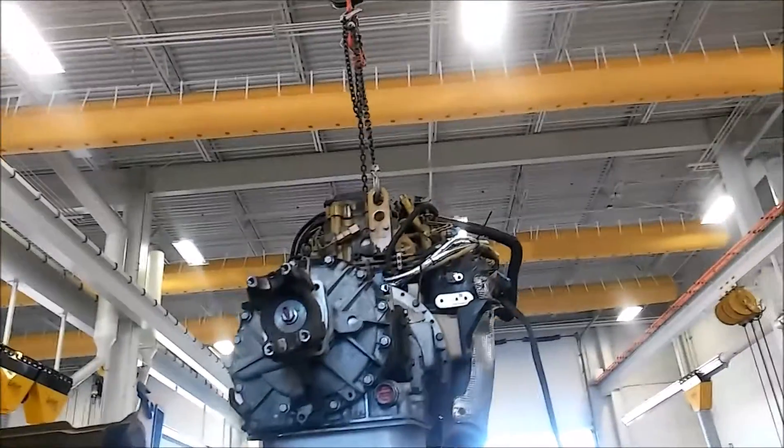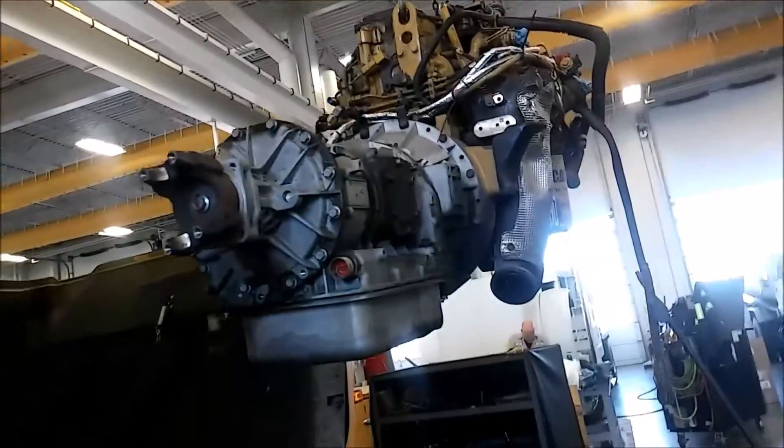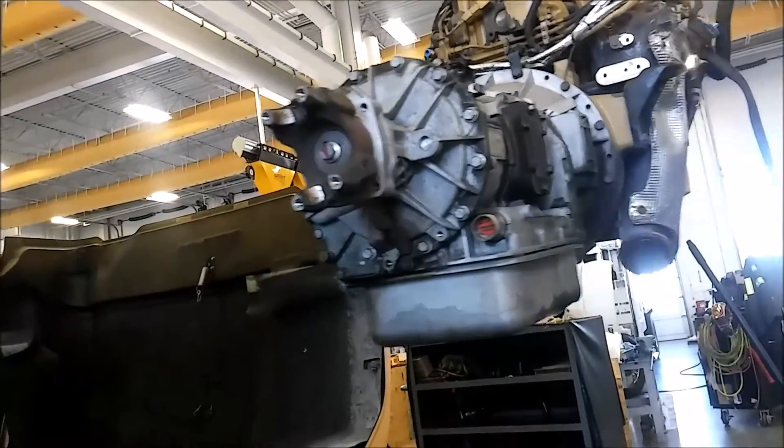I find this stuff kind of interesting. I have a couple other videos out there talking about what it's like being a diesel mechanic and what kind of tools I use. I find this interesting — check those out too.